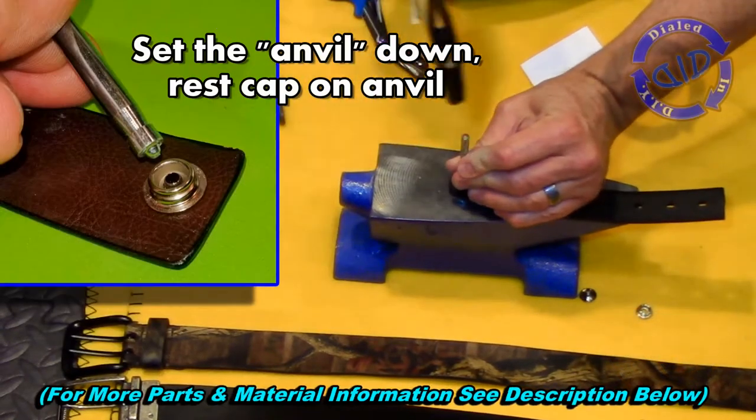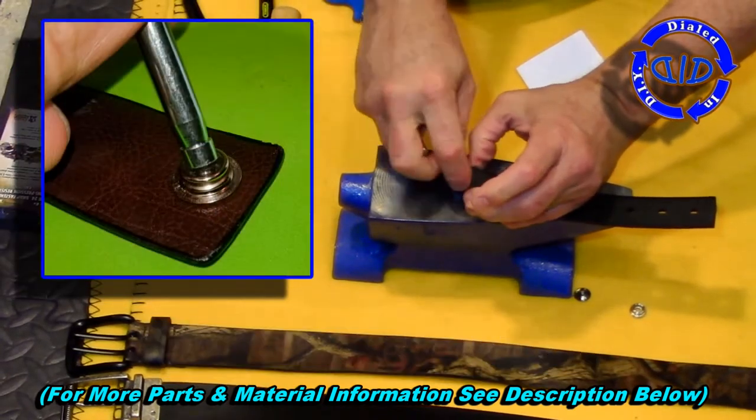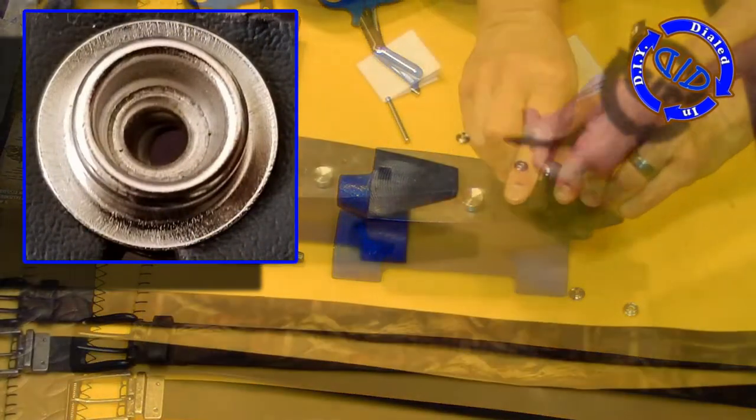It just takes a couple of light taps to really set these well, so you don't have to smack it really hard. It's best to give it those light taps first, check it to see if it seems secure enough, and if you would like it a little bit more solid, hit it a couple more times and just get it set into place.